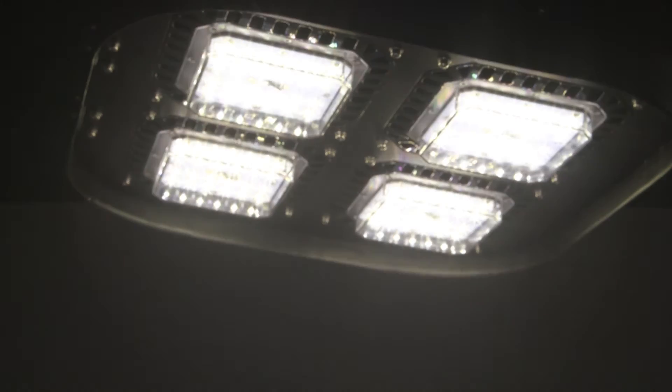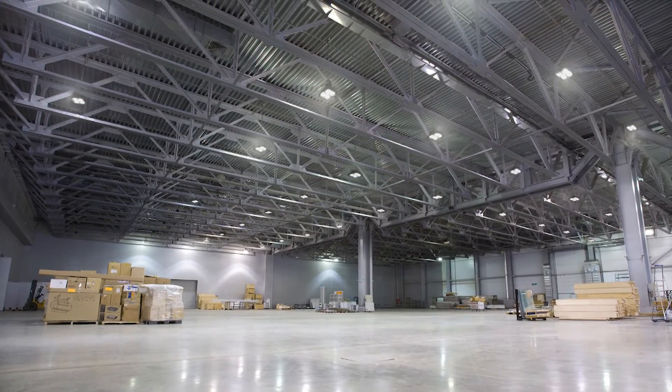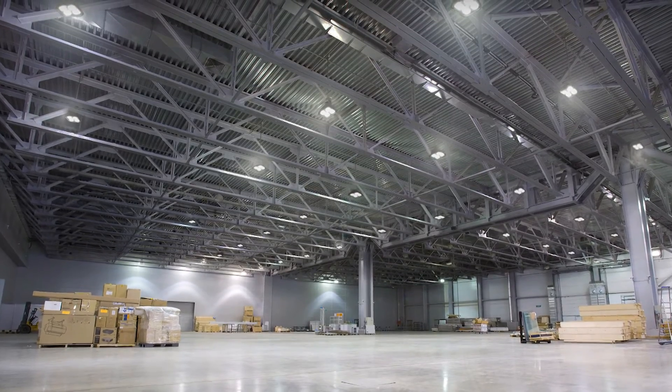Dimmable and motion sensor control compatible. 120 degree optics improve visibility with wider area illumination over traditional cone reflected units.